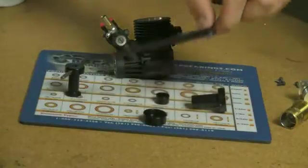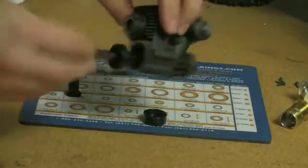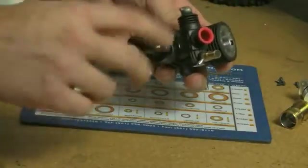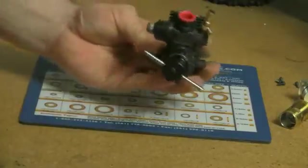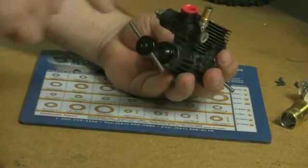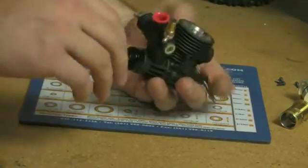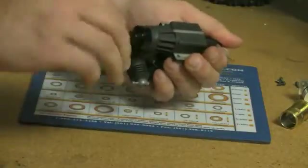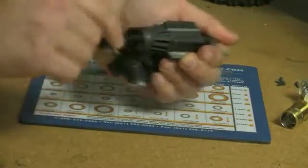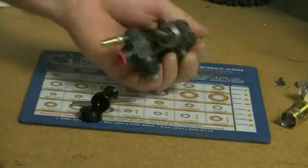To remove the front bearing, we're going to take the removal tool and install it onto the engine. Once it's installed, we're going to apply even pressure to all sides — this is key. You want even pressure to all sides of the bearing, not any one particular point, which means you don't want to use a punch or anything like that; you want to use the proper tools. As we tighten this, the bearing catches itself inside this piece, and as we remove it, our bearing is right there.